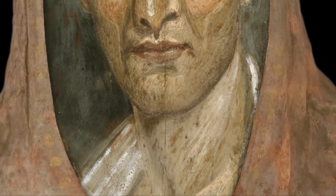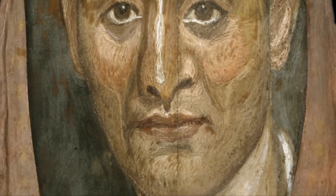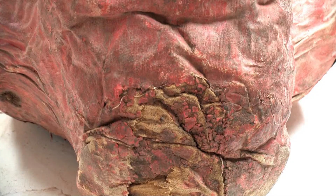Part of this project is reuniting his portrait with his figure, and also consolidating the paint on his wrappings and making him stable for travel on this exhibition.